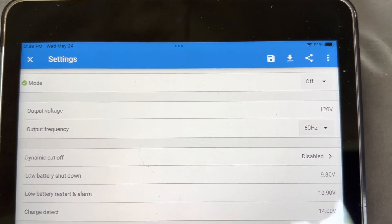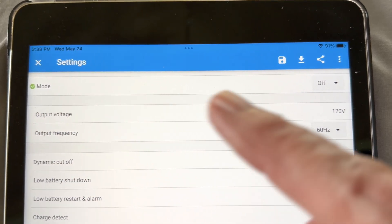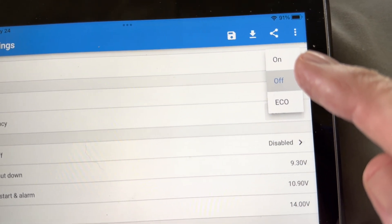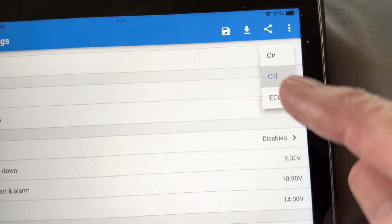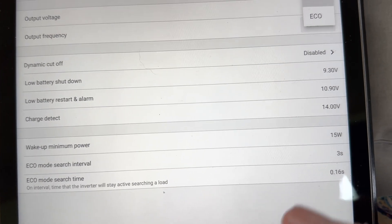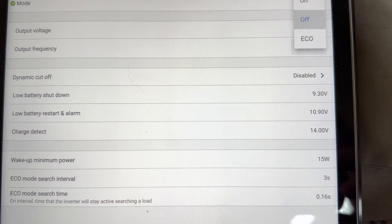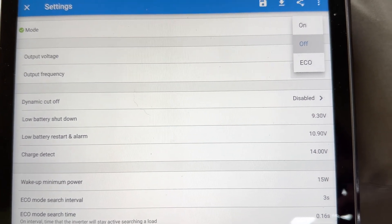If we go to the app for that dongle, you can see at the top it says 'mode' and it actually says 'off' even though the inverter is in the on position. That's because you can press that button and turn the inverter on into inverting mode, turn it off like it is now, or put it into eco. If you scroll a little further down you'll see right there — 'wake up minimum power: 15 watts.' That is the minimum amount of power it takes on a load to wake it up out of eco and start inverting.